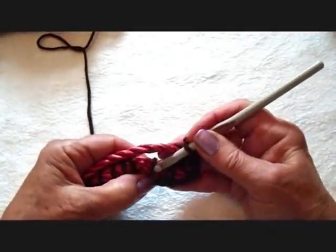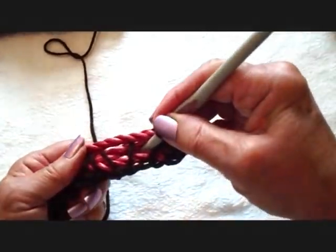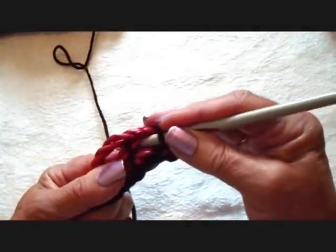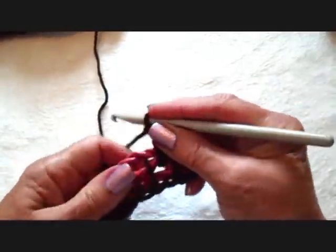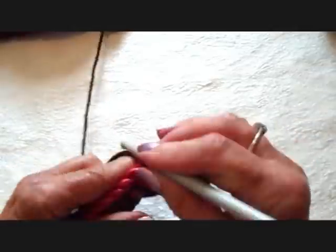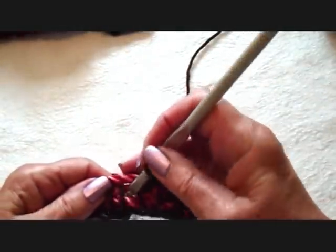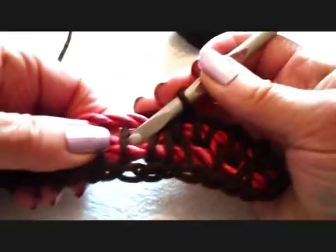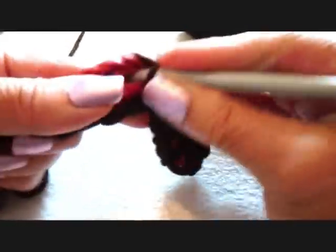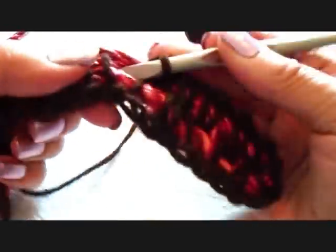Now I'm going to go between these two cords, right between the two, and single crochet. Then chain one, single crochet, chain one, single crochet, chain one, single crochet, chain one, single crochet.